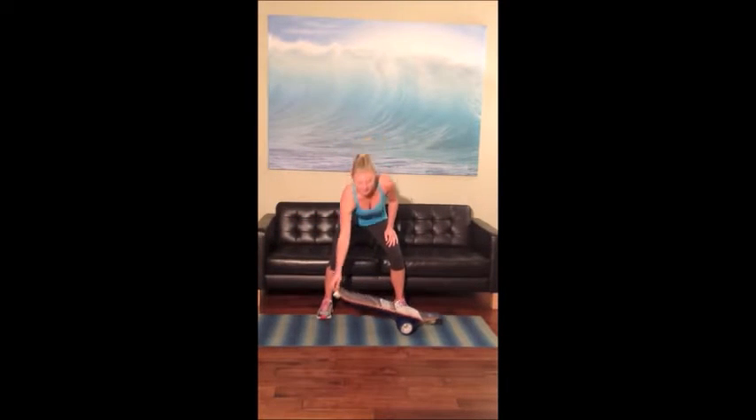Hi, it's Arista with Fitter First. I'm going to show you the new and improved bongo board today. Basically, it's a really advanced tool for balance and stability.